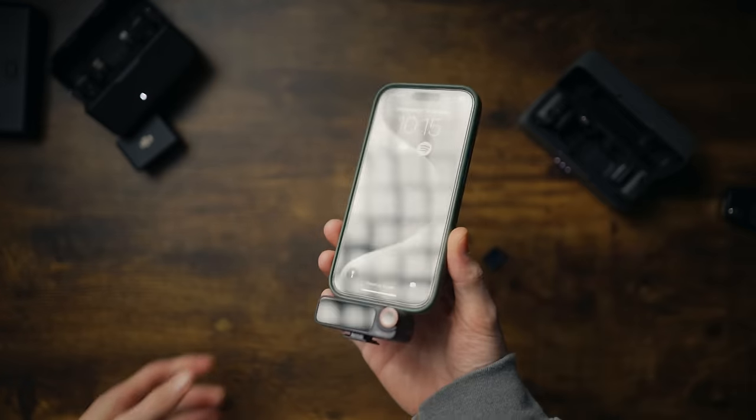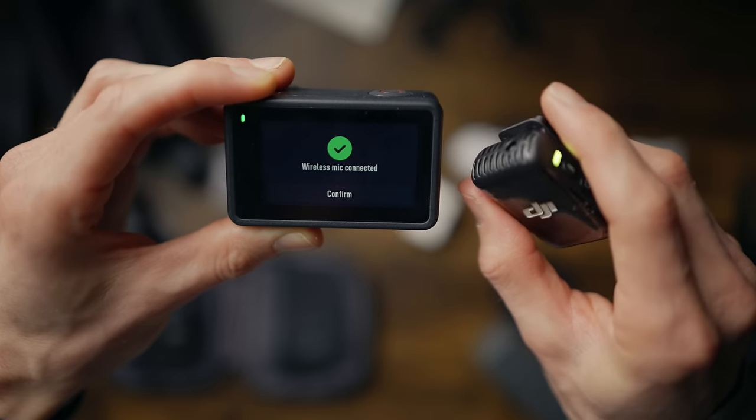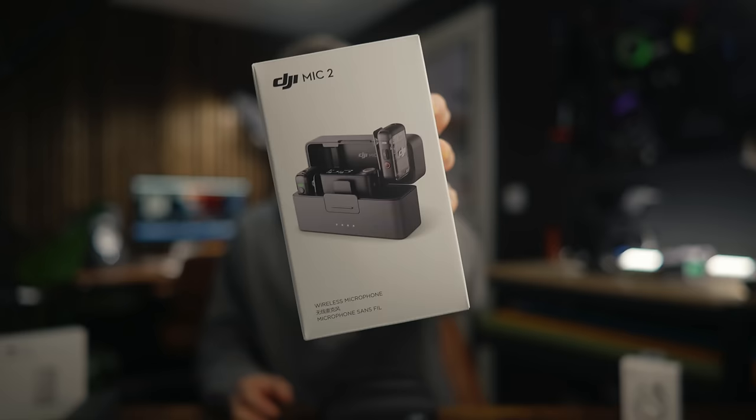I want to show you this first because it's exactly what people were asking for. Not only does it connect to cameras, it connects to mobile phones, the Osmo Pocket 3 and the DJI Action 4 via Bluetooth. So now anybody can get great sounding audio, even if you don't have a top-of-the-line professional camera, and you don't have to buy separate microphones for each one.